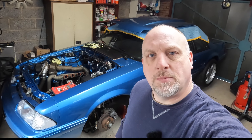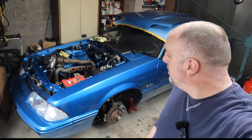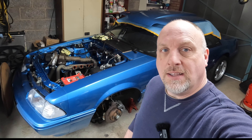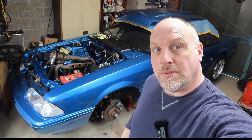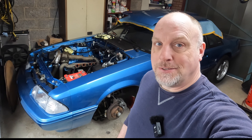Hello everybody, welcome back to Foxes Abroad. You can tell by the title of the video we're halfway through the engine swap on the old coupe here. Let me bring you in and show you some of the finer details of what's going on, because the garage is a chaos right now.